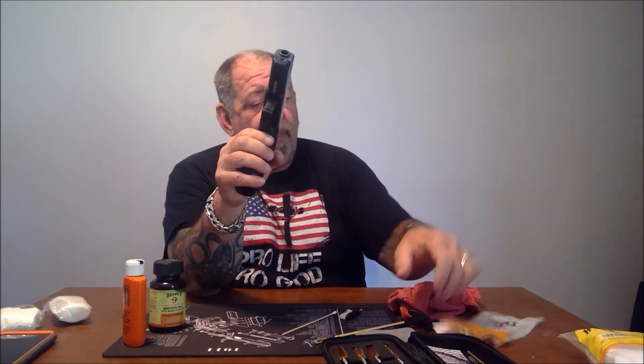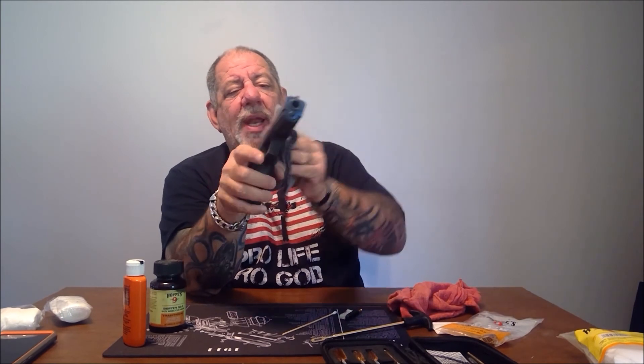Once the gun is back together, use the silicone rag to wipe it all down. And that's it — that's as simple as it is to clean your pistol.